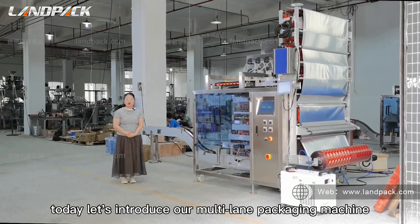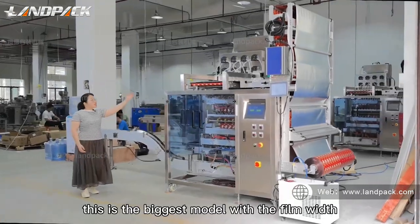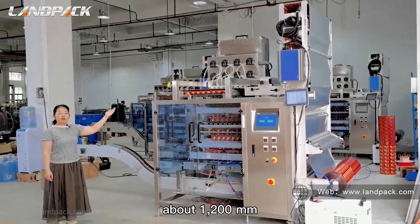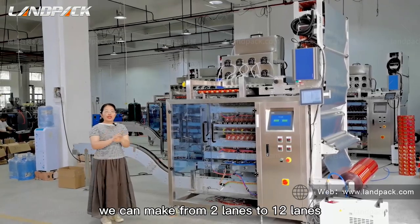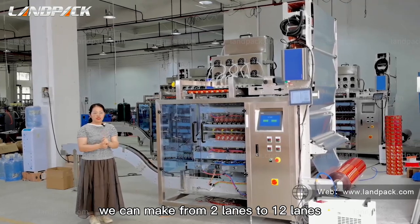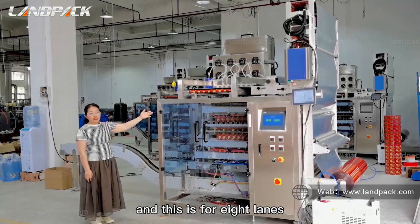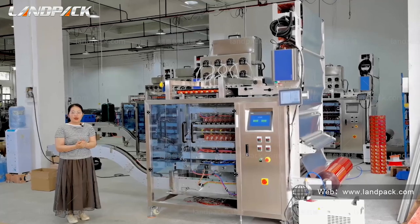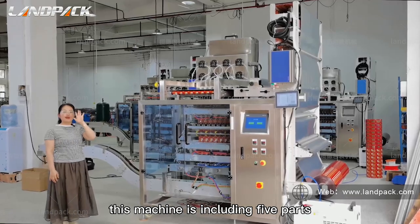Today, let's introduce our multi-layer packaging machine. This is the biggest model with a film width of about 1,200 mm. The multi-layer packaging machine can be made from 4 rows to 12 rows, and this one is for 8 rows — we can customize according to your production capacity. This machine includes five parts.